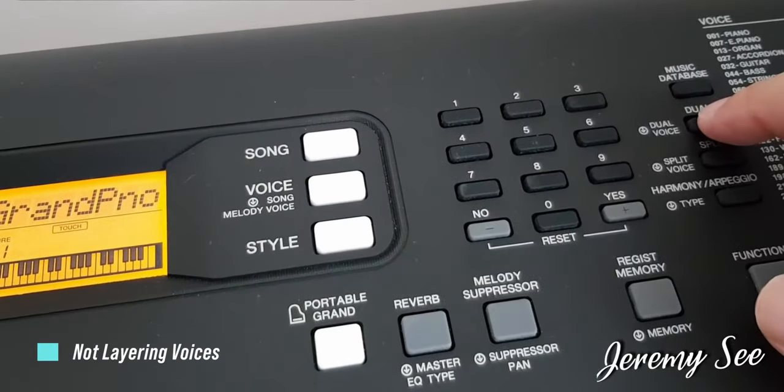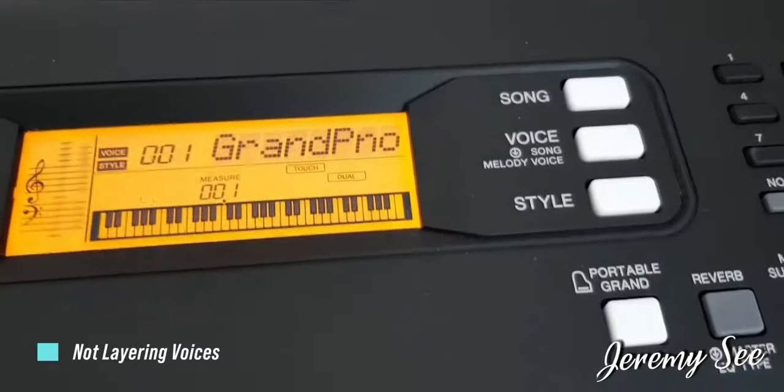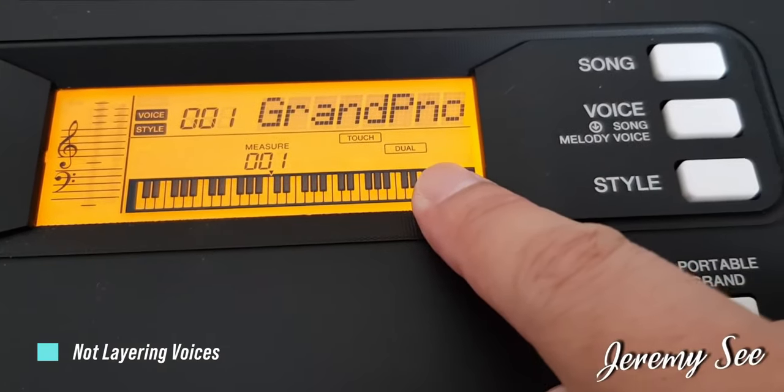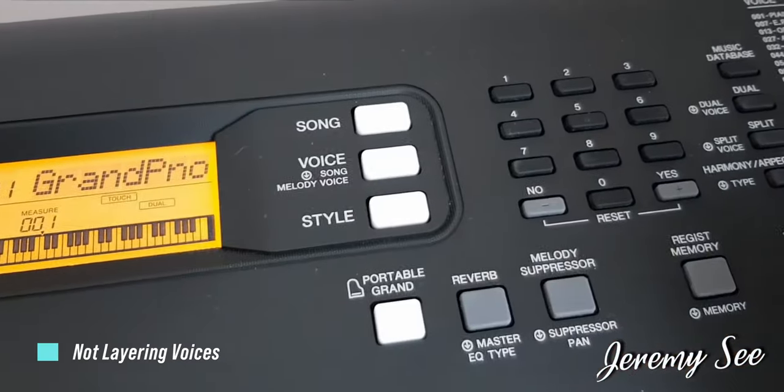You might want to start your song with a solo voice and introduce the second voice layer when you reach the chorus of your song. If you do not know how to activate the dual layer mode on your keyboard, do check out the link in my video description to a video manual I made just for these two keyboards.